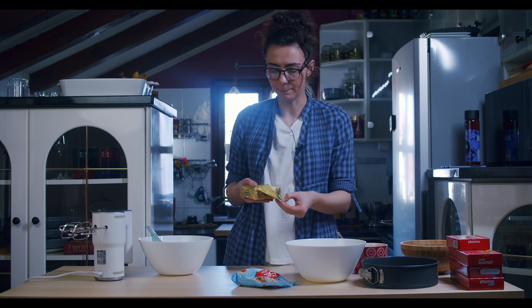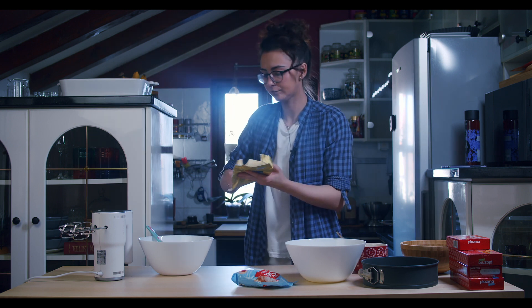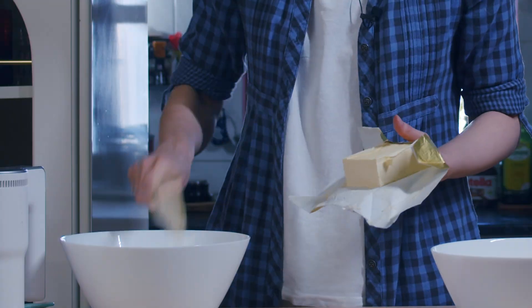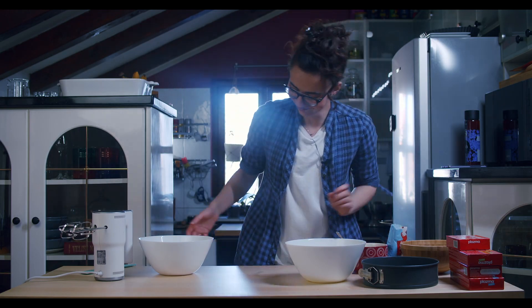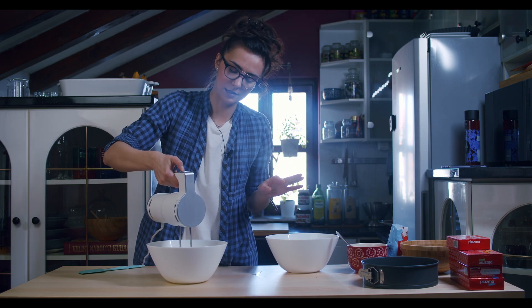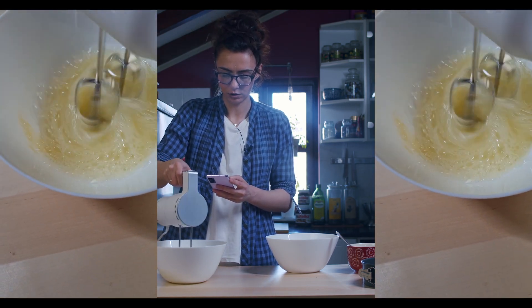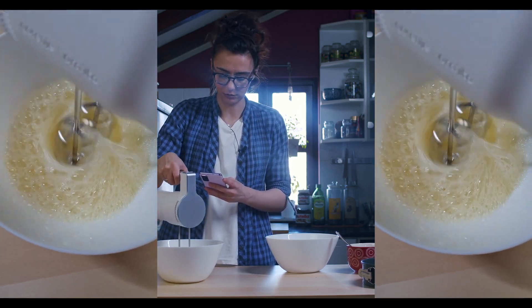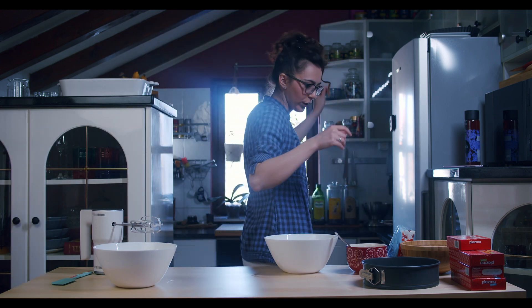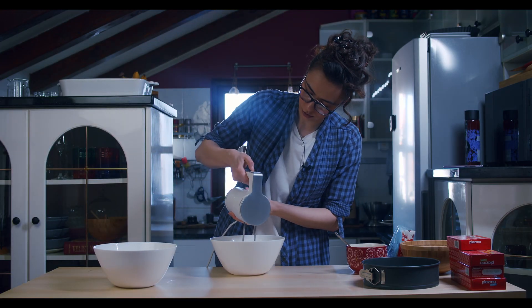Now we are gonna mix our butter and sugar: 250 grams of butter and 250 grams of powdered sugar. But first, we are gonna mix our egg whites — just egg whites, nothing else here. Look at that, just egg whites and a little bit of that egg yolk, but that's okay. After we mix our egg whites, we are gonna mix our butter and powdered sugar.